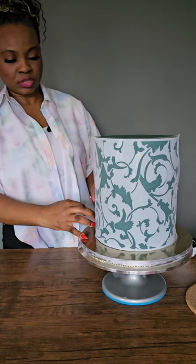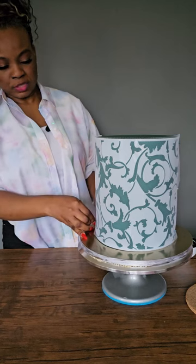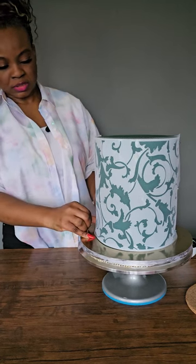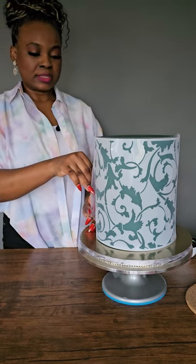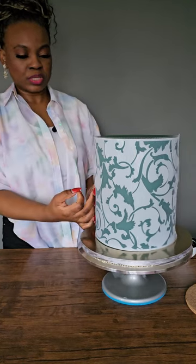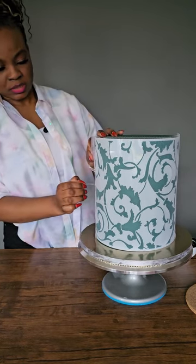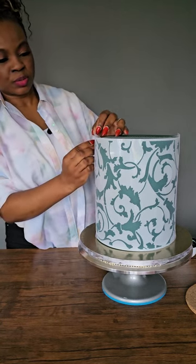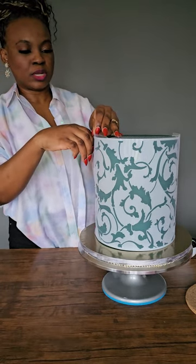The same pin I used for the stencil — I'm removing it and securing the lace with it as well, which makes it easier. If you try to do both at the same time you might struggle a little bit.